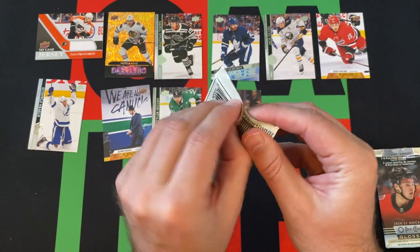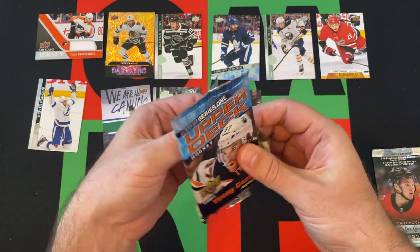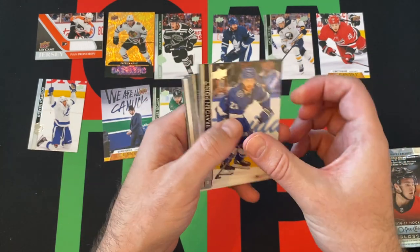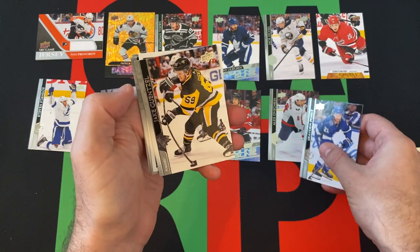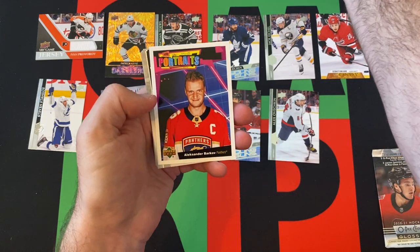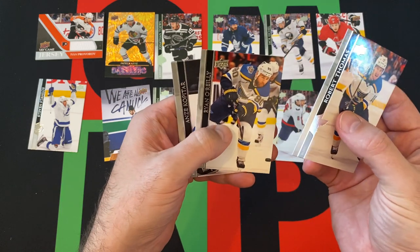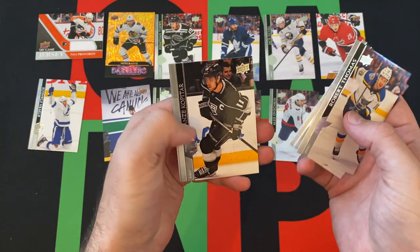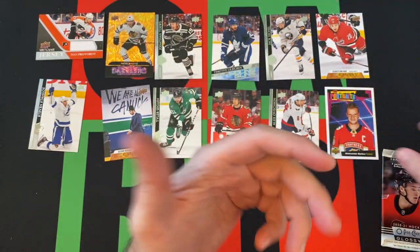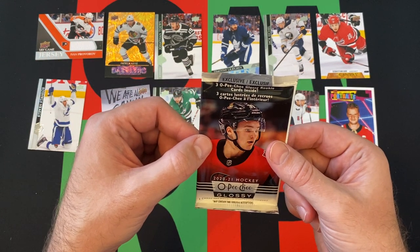Our last regular pack. We have Brayden Point, Alex Ovechkin, Jake Guentzel. Our portrait card is Alexander Barkov. Then we got Robert Thomas, Ryan O'Reilly, Anze Kopitar, and Brandon Tanev rounding things out in that last regular pack. But we still have our three exclusive O-Pee-Chee Glossy Rookies, so let's see what we can find in there.